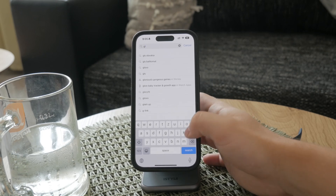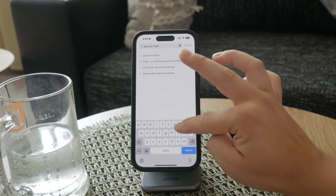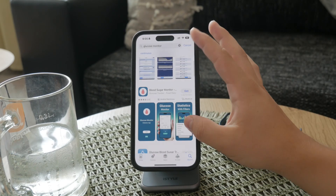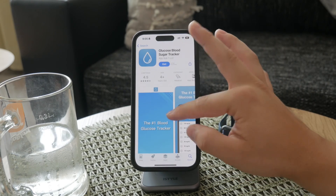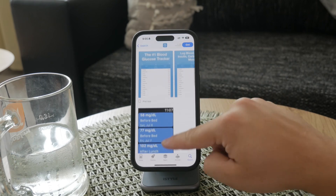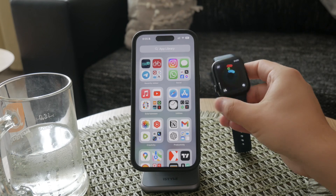You can use the watch to track and display blood sugar readings taken by other devices. Many third-party glucose monitoring systems can sync with your iPhone and, by extension, your Apple Watch. These systems typically involve a separate sensor or device that measures your blood sugar and then transmits the data to an app on your phone. From there, you can easily view and track your levels on your Apple Watch.